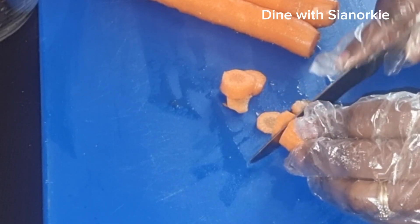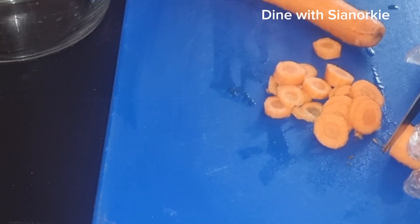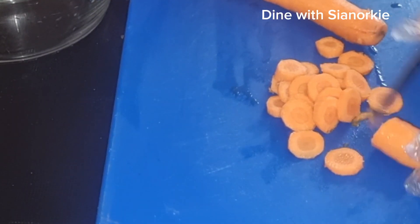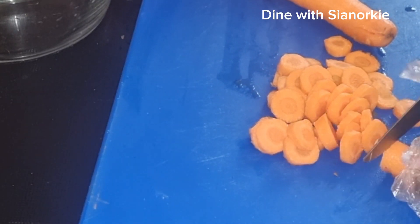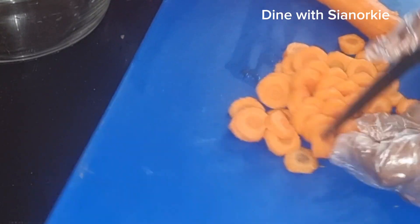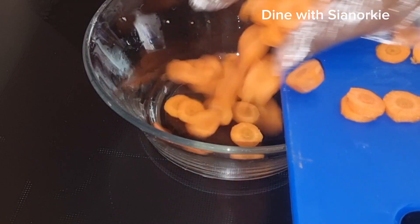I would recommend that if you are using carrots for juice, you taste them before using them. I personally like to use the foreign type as they are sweeter and more appropriate for making juice.